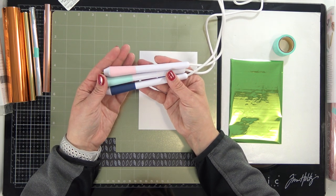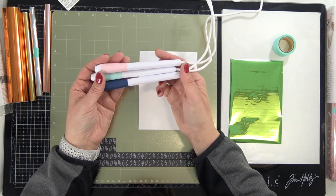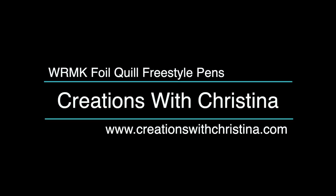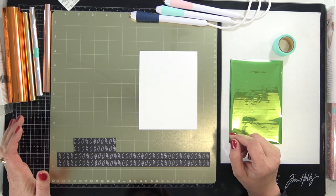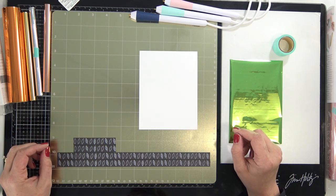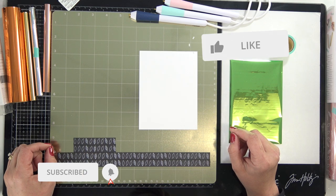Today we're going to be testing out and playing with the We Are Memory Keepers Foil Quill Freestyle Pens. Hey everybody, it's Kristina from Creations with Kristina. Welcome back to my YouTube channel. If you're new to my channel, be sure to subscribe so you'll be notified when I post new videos. Don't forget to give today's video a thumbs up.